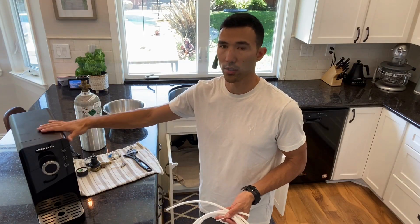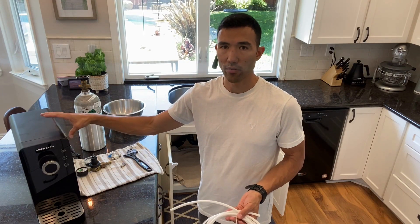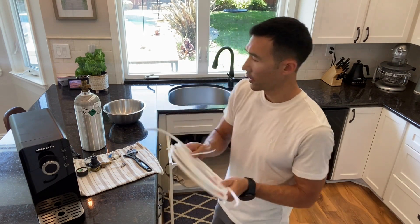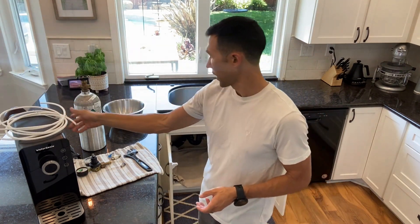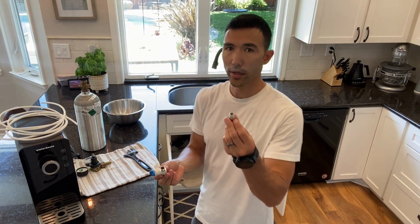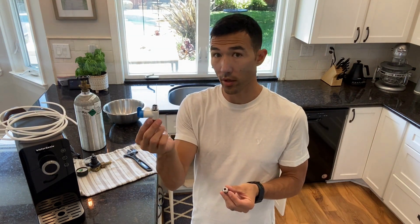Obviously you're going to need your Water Genie. This comes with the required valve fittings and hoses. There are two different sizes of hoses included with your purchase, and two different fittings — one goes to your CO2 regulator, the other goes into your water supply.